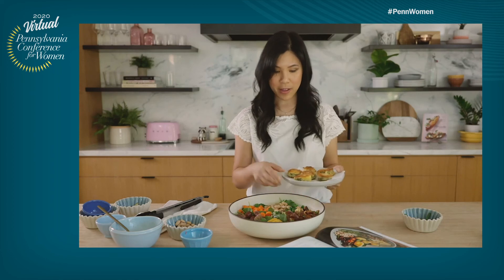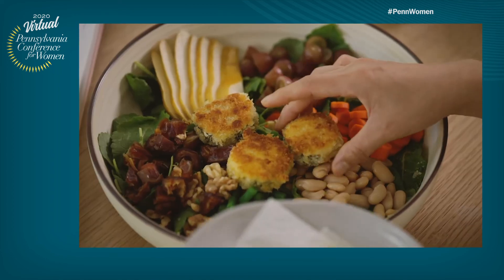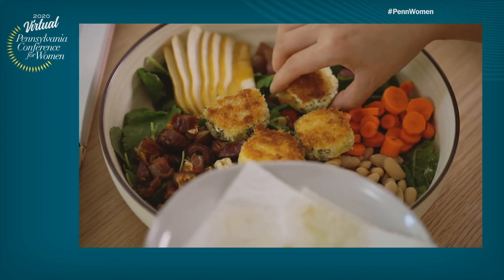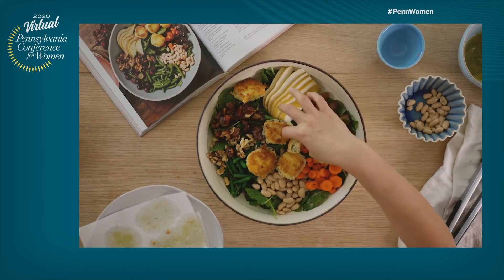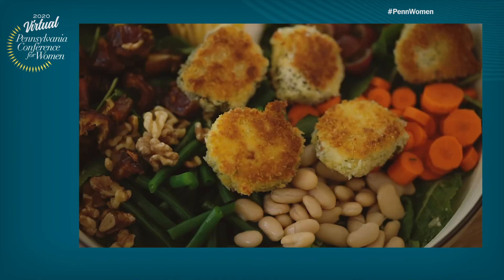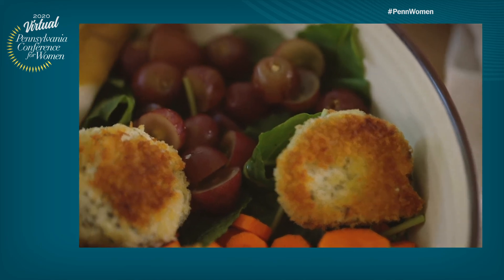And finally, I will top it with our fried goat cheese right in the middle. Just kind of arrange it where there might be some holes or it needs a little bit more coverage. And here is our Fall Harvest Salad, that's perfect for your Thanksgiving dinner or any kind of fall entertaining.